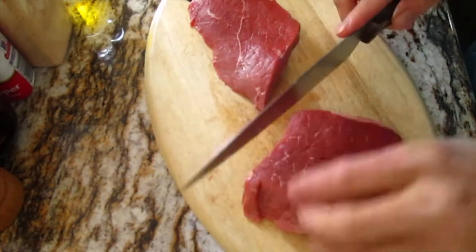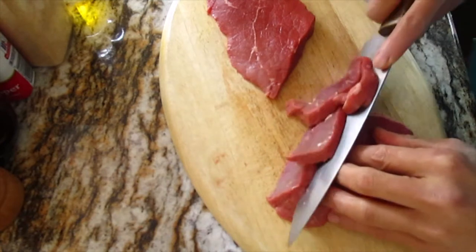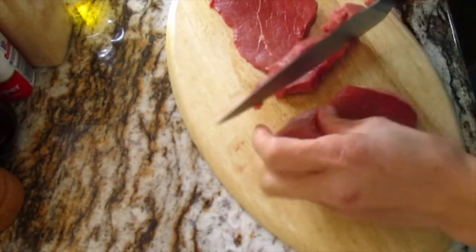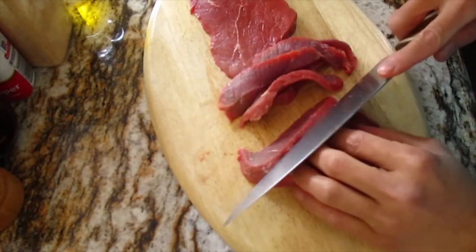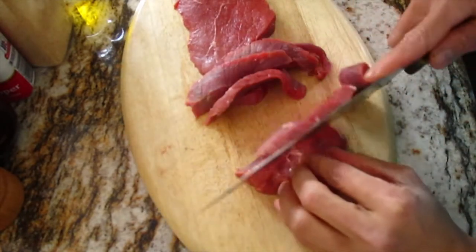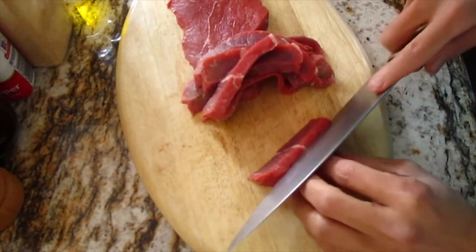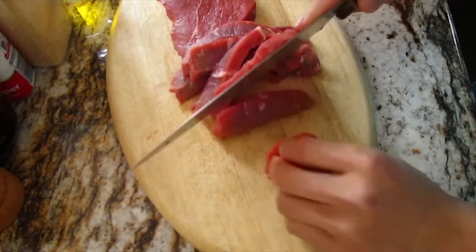I just cut like that, slanting slice. Be careful, be careful with your fingers please every time you cut, because your knife can slide and go to your fingers, and that's not good. Okay, just like that.